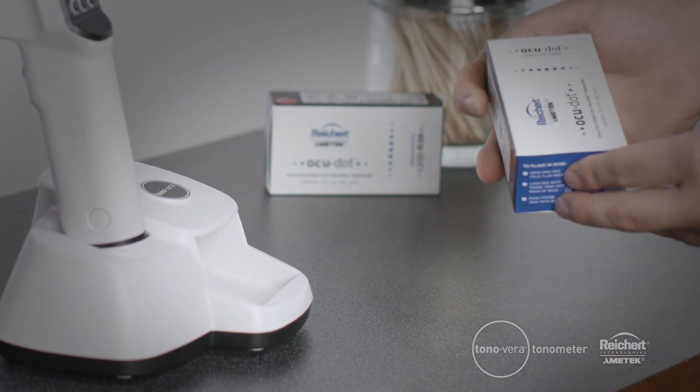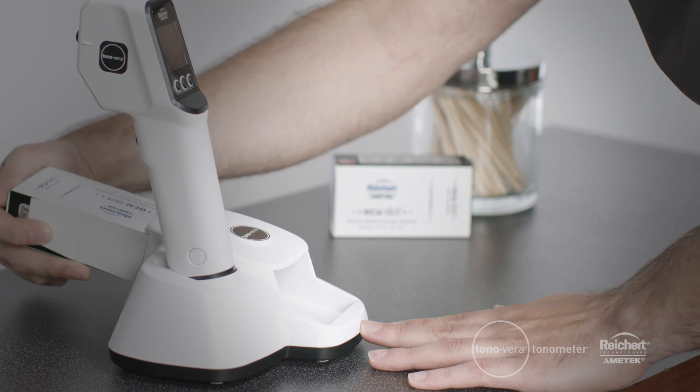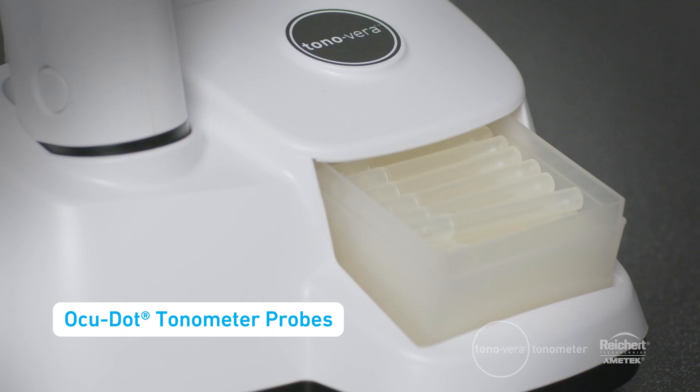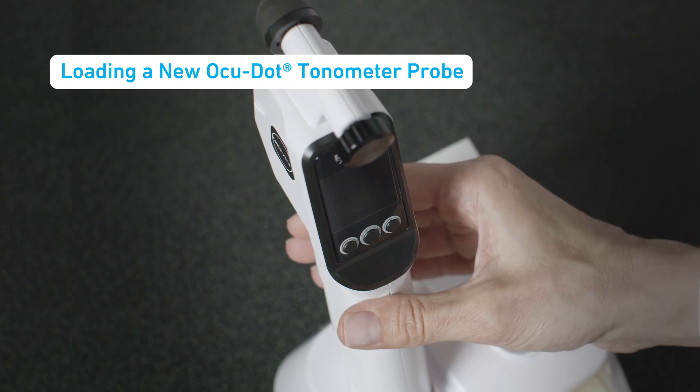To install the box of probes, simply open the box and lay the flap along the side. Insert the box with the tray facing forward, then push the tray all the way to the front. AccuDot tonometer probes are single-use to prevent the risk of cross-contamination. Loading a new AccuDot probe is simple.